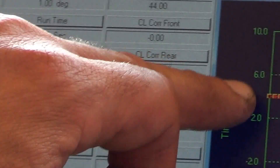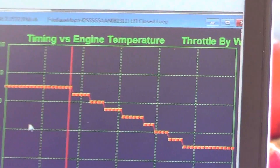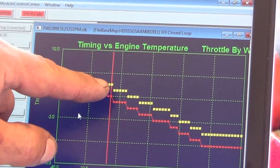You see we've got the actual degrees of advance, and as the temperature gets hotter, the advance goes down. What I'm going to do is tap the screen and then hit the Shift button. In this fellow's case, I'm going to go D, D — as you can see, I just dropped two degrees of timing all the way across.